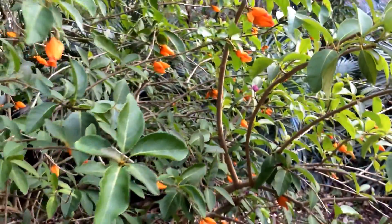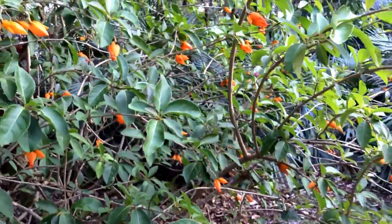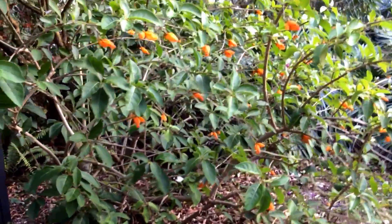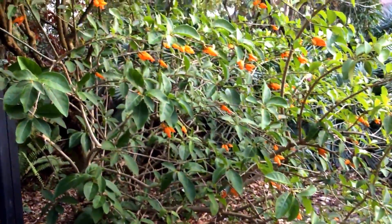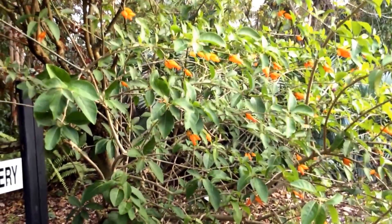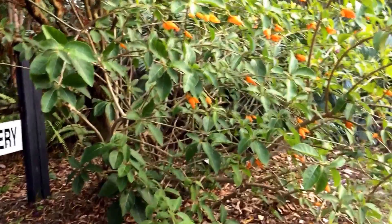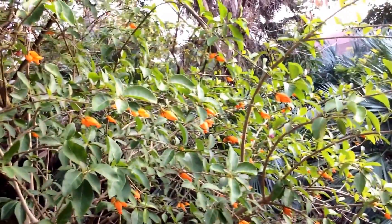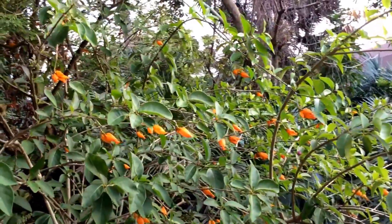Literature says it can be grown as an epiphyte, although I personally have not seen it grown as such. It can be grown in orchid media and I will be trying that. It grows nicely under large trees in indirect sun, and this is the entire extent of the plant, which is about six feet tall.